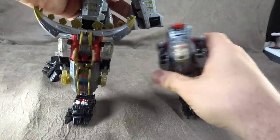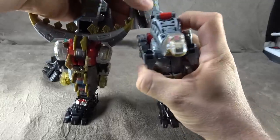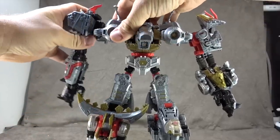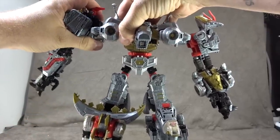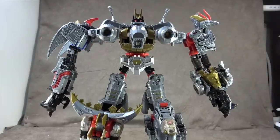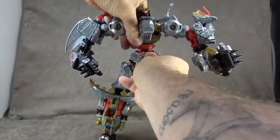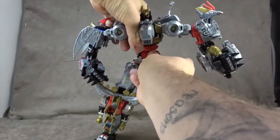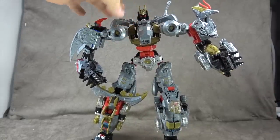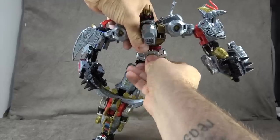All right, so we have all the components — let's build them. Leg, leg, arm, arm, arm. Okay, cleaned up. We'll take a look at them now. I've taken the liberty of making a couple of adjustments — like this section can come down, and some people might like that a little bit better. I think it looks better collapsed.